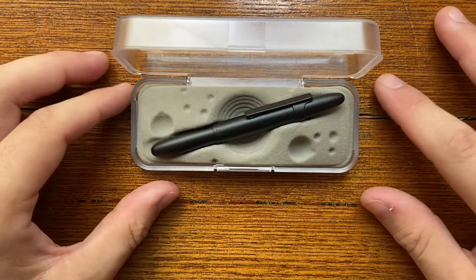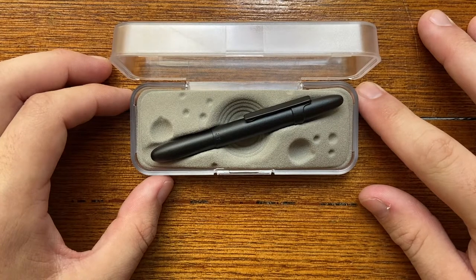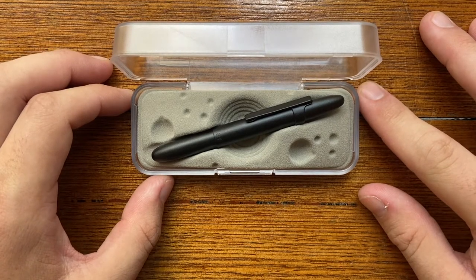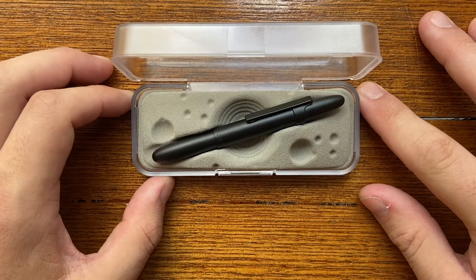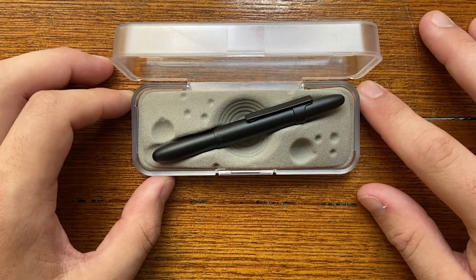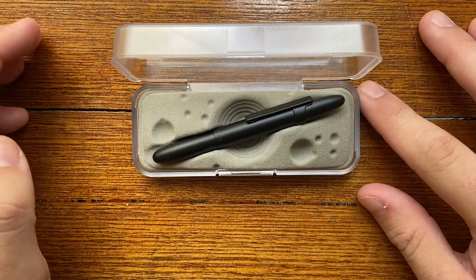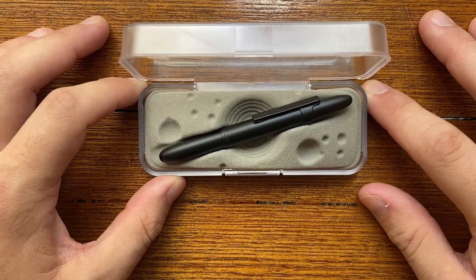Why the Fisher Space Pen? Well, this pen was developed basically to be able to write in space. It was tested by NASA for around 18 months and then has been used by astronauts in space — that's kind of cool. It was designed to write at any angle, upside down, in anti-gravity, in temperatures ranging from minus 34 degrees to plus 121 degrees. So a wide temperature range there.